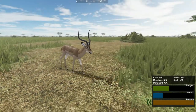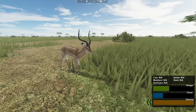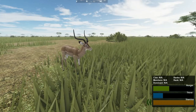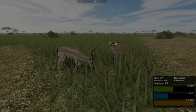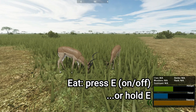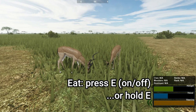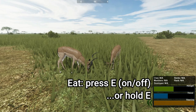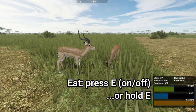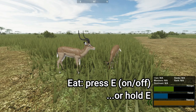You can only stand as an Impala, so for example you won't be able to lay down. For eating, just press E and the Impala will eat. It will keep eating until you press E again. You can also hold E, such as if you want to just eat a bit then stop again. You can choose whichever way you like.